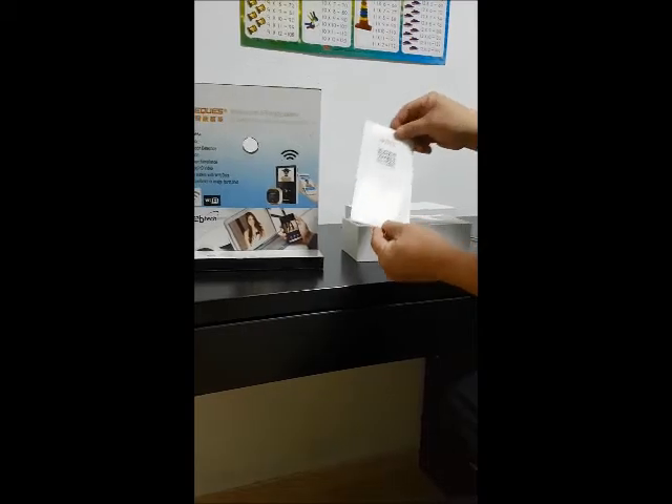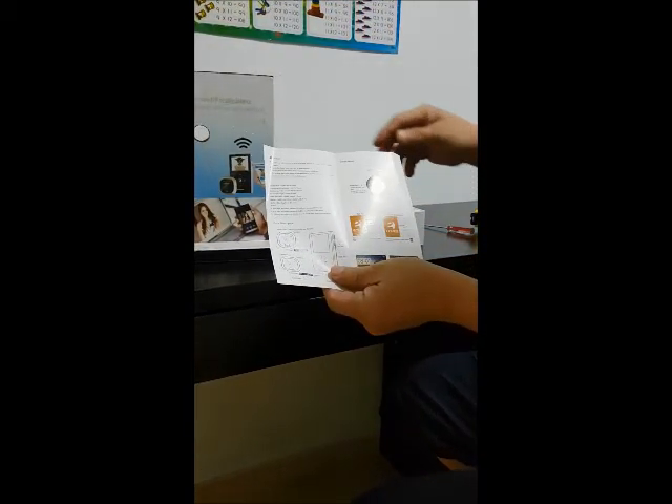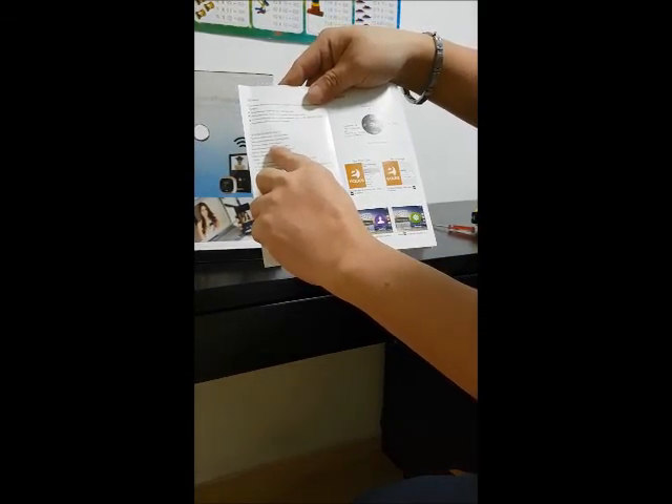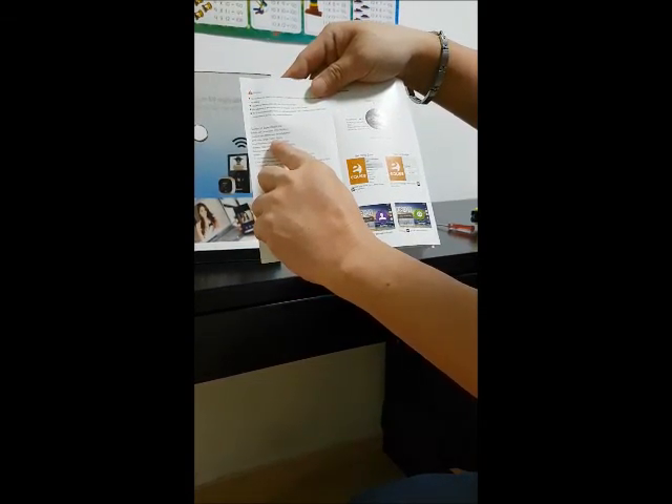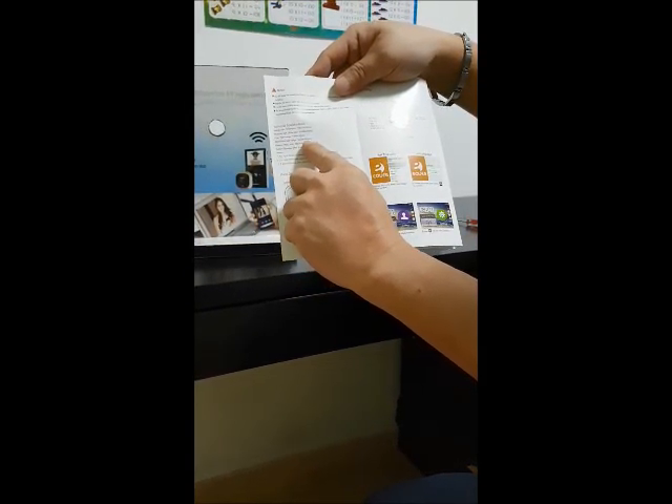It comes with a user manual in English. As it turns to the first page, exactly as what I mentioned, the PIP-Hole diameter has to be 14 to 55mm, and the door thickness has to be 35mm to 110mm.